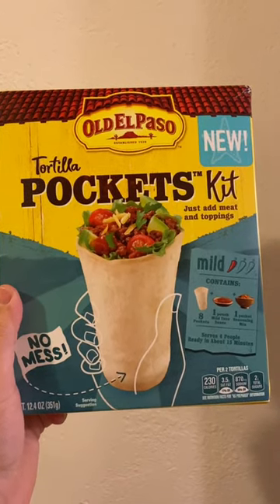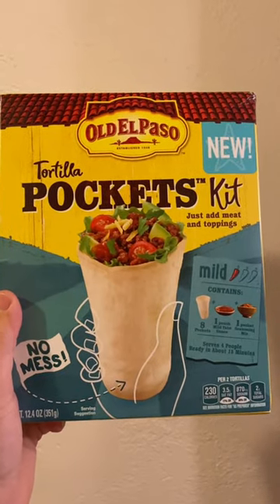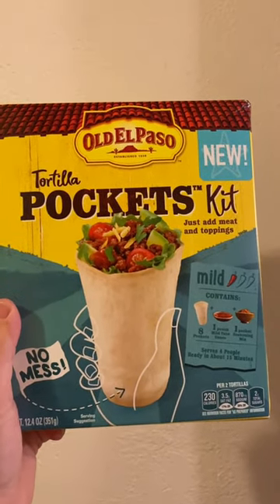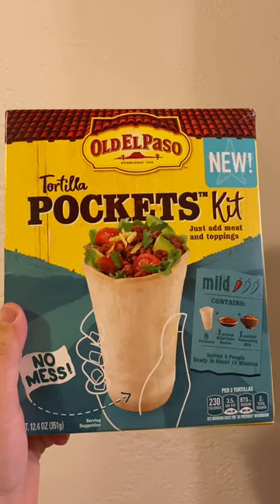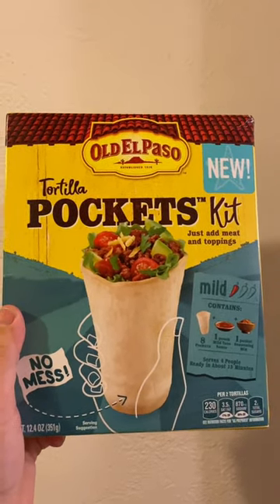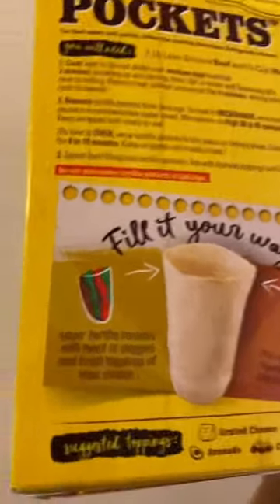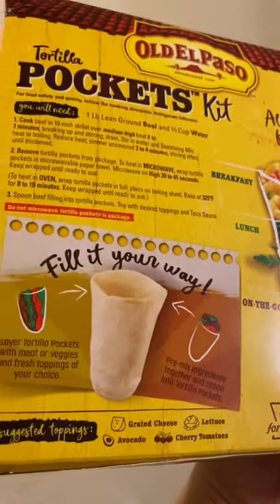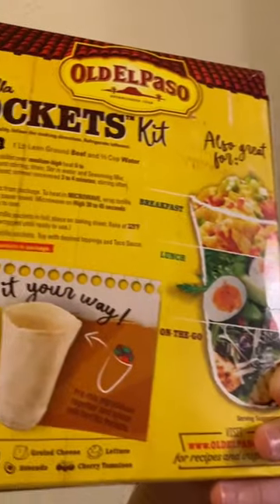What we have here are Old El Paso tortilla pockets, which is essentially a pre-formed burrito with one end closed. I guess it's for if you're too lazy to make your own burrito out of a tortilla, which makes no sense. But it's great because you can do it your way by either layering or just mixing a bunch together and putting it in here.